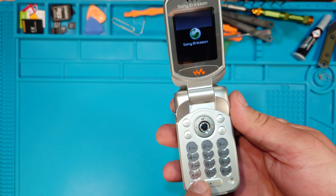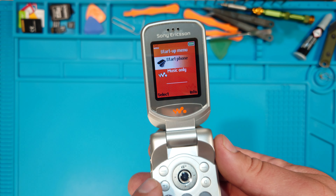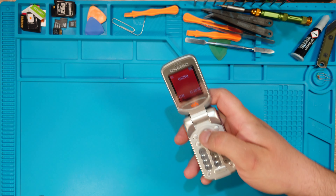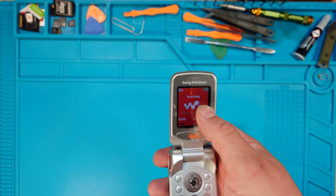This is how the phone starts — it vibrated once. After you wait a while, you just have to press enter so you can start the phone, because in music-only mode you won't be able to access anything. After you press enter, wait a while because it's still searching.